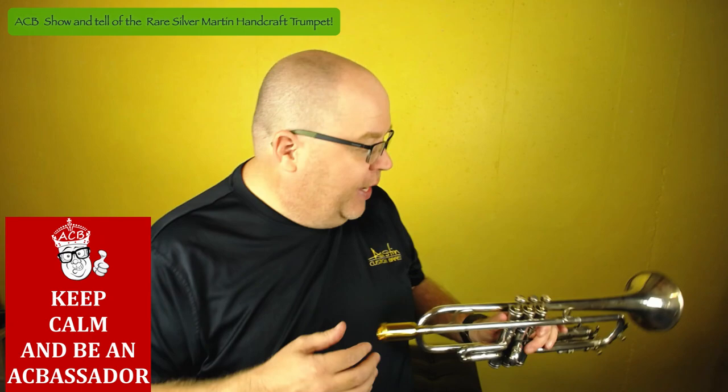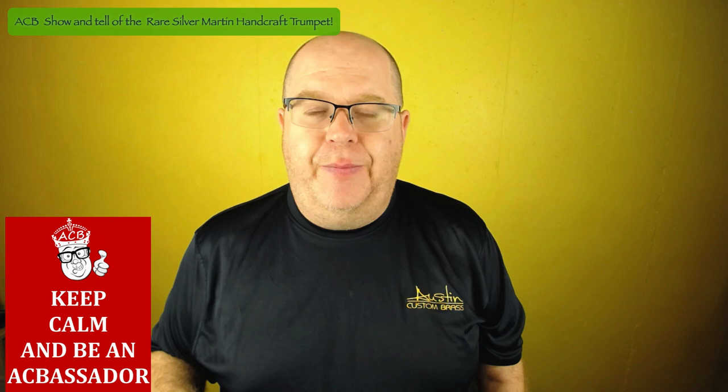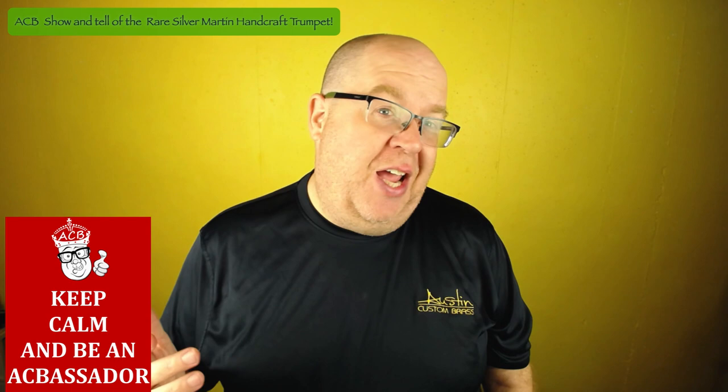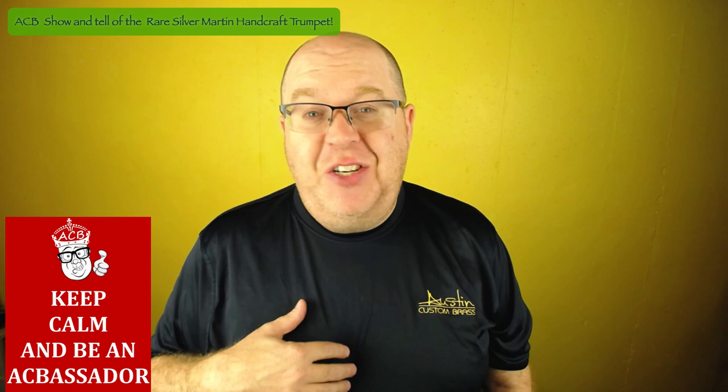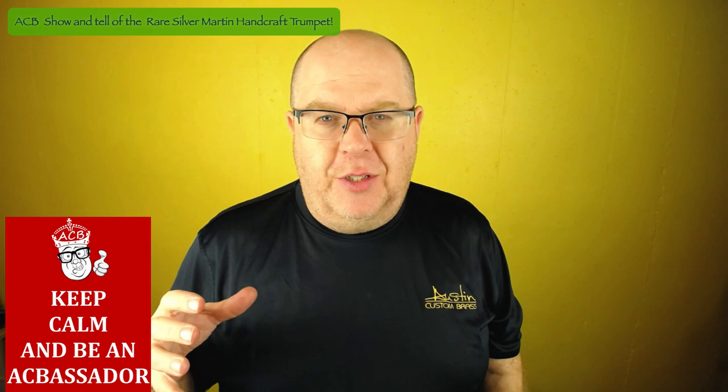This is a horn that came in on consignment. I've played a few Handcraft Standards. As you might know, the Martin Handcraft Imperial is one of my three favorite vintage instruments — the old Super Recording being one and the Buescher 400 being the other. Those are my top three, and I have variations of each in my own personal collection, which I'm not selling. But this horn, the Handcraft Standard, I'm almost tempted to buy.